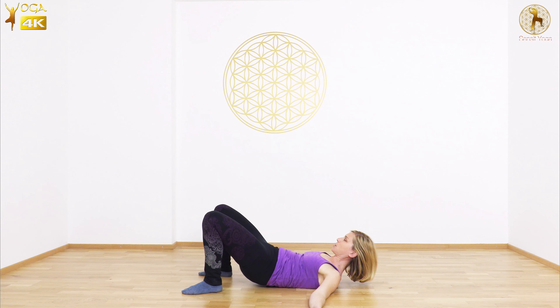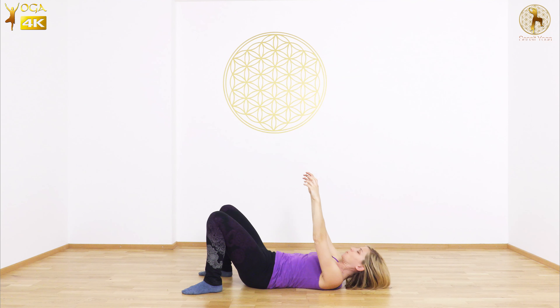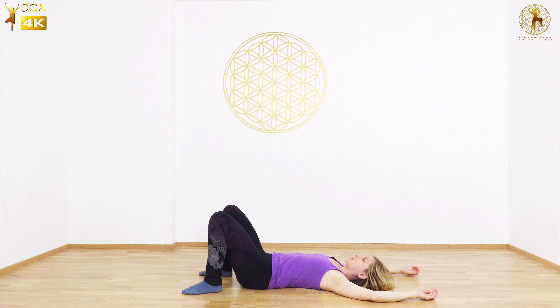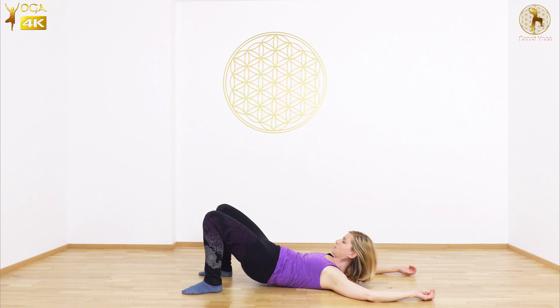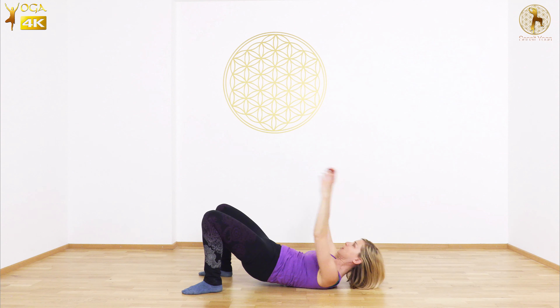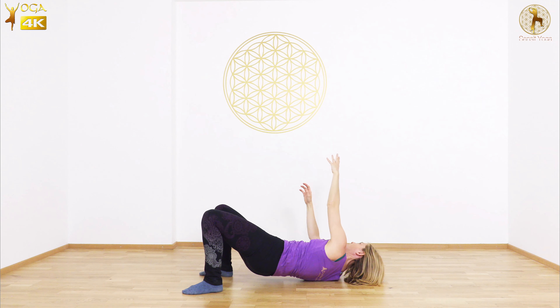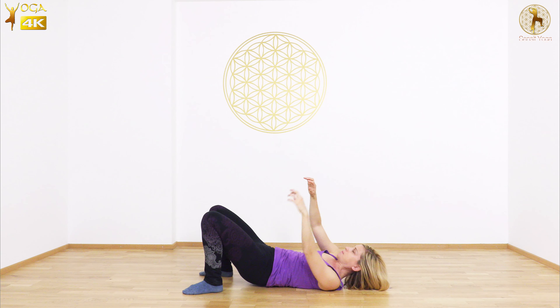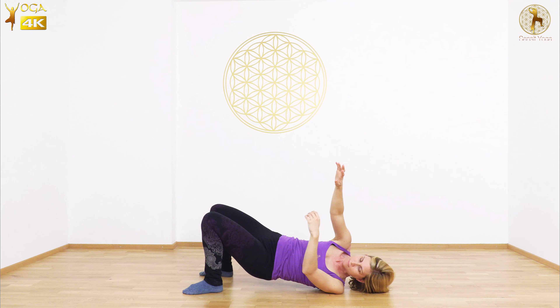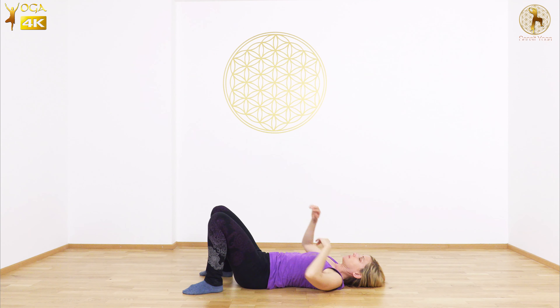The next time the head lifts, hold — and see how easy it is to hold here with no particular effort when the head and the tail are working together. Play with it for a little while until you can really feel the connection. Then the next time you lift, you can add the arms, and maybe even rock yourself side to side by pressing the left foot and reaching with the left arm, then right foot reaching with the right arm. Then release and rest.